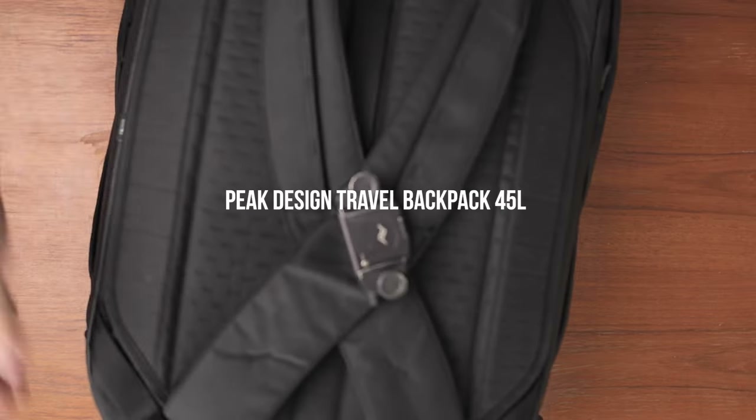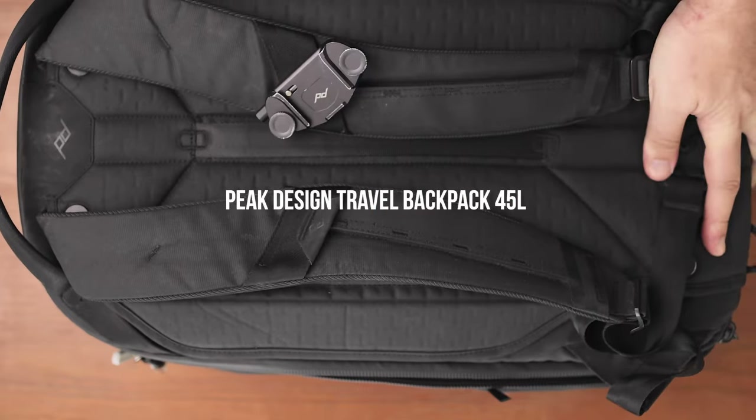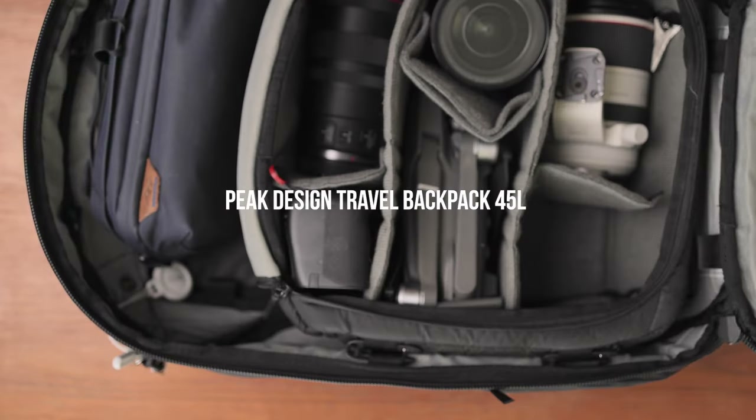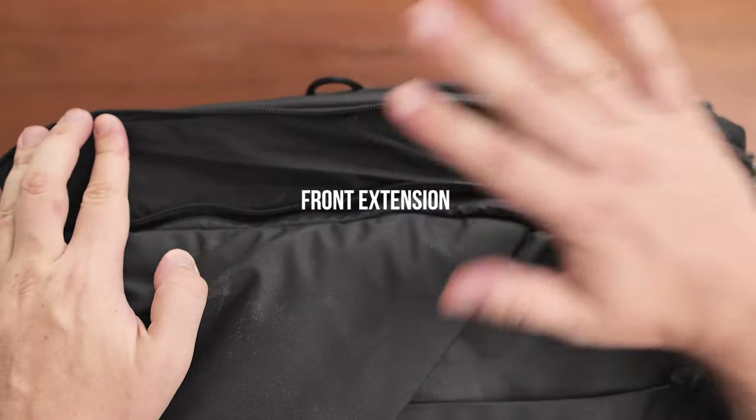First, let's talk about the bag itself. My main backpack is the Peak Design 45-liter travel backpack, and I chose this because it is exactly cabin size. It is ideal because it can be used as a day pack and can be extended to fit additional clothes. It has excellent quality overall. In fact, this is the second identical bag that I own — the first one broke down after two years of heavy usage and the company sent me a free replacement, which is super awesome.